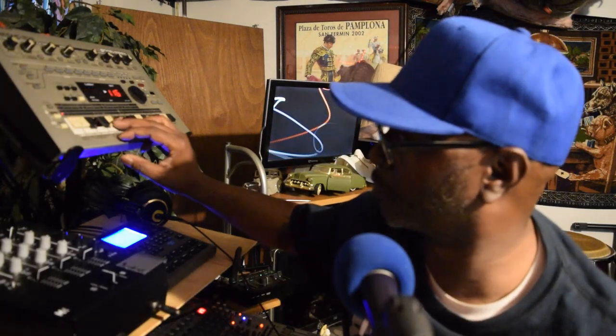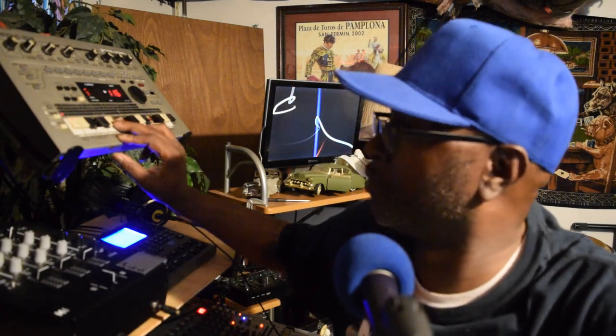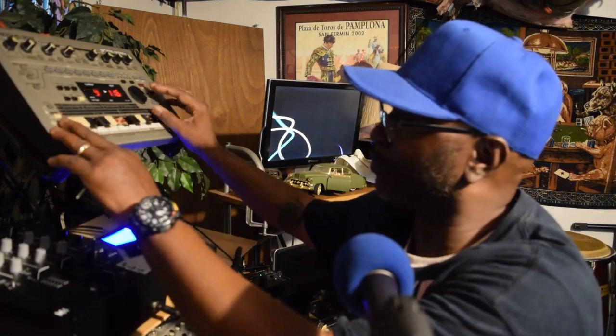Check this out — this machine is great, it's still good to use it to put things together. I got this set at 116 right now, just messing with a little bongo, that's it. 116. Let's switch it to 132.